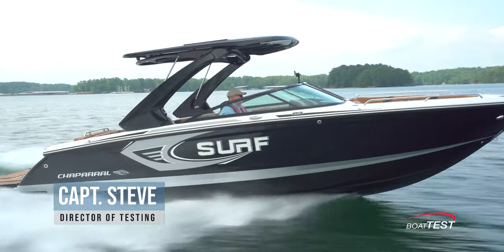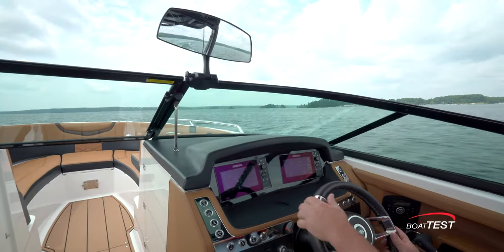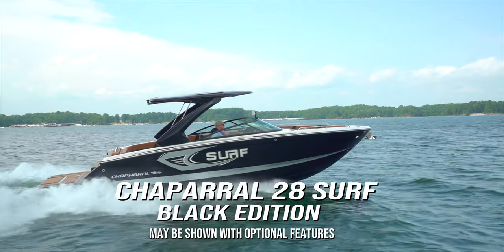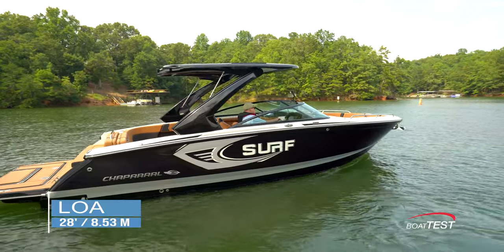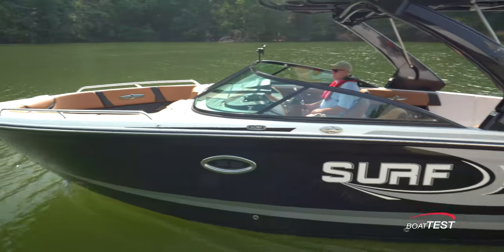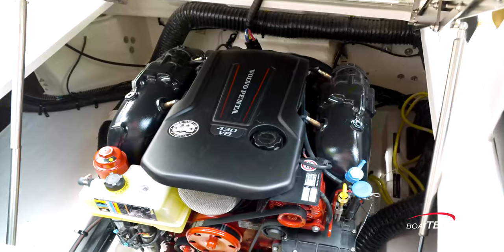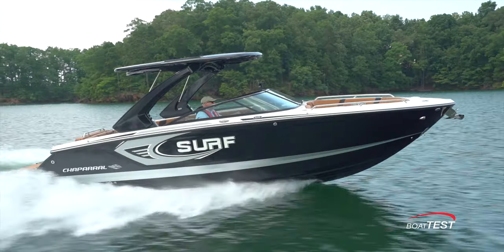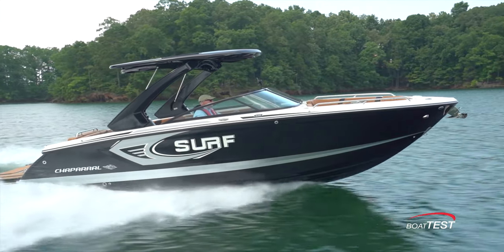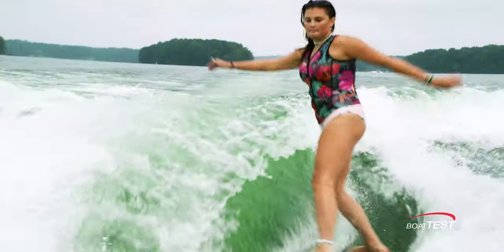Hi, Captain Steve from BoatTest.com. In this video we're going to conduct a features inspection and performance evaluation of the all-new Chaparral 28 Surf Black Edition. With a length overall of 28 feet, she has a yacht-certified capacity, which means you can load it till the seats are filled. With features such as the Malibu Surf Gates, the Volvo Penta Forward Drive, and the Simrad interface handling the automation, it's clear this luxury performance machine is not meant for those who want to just dip their toes in the world of wake surfing — but go all in.